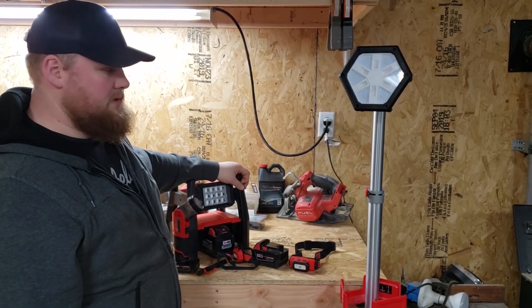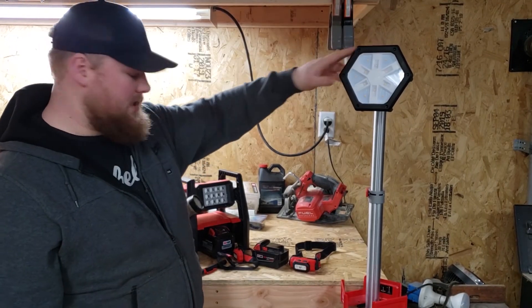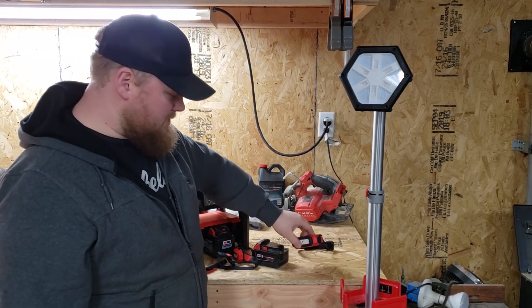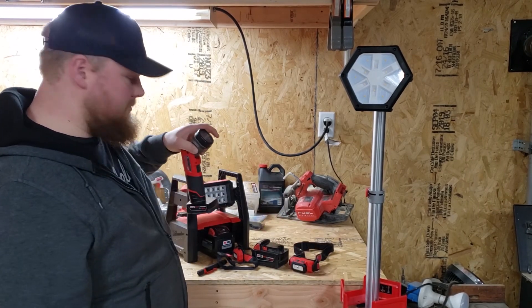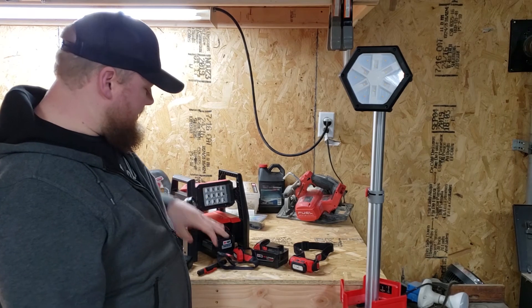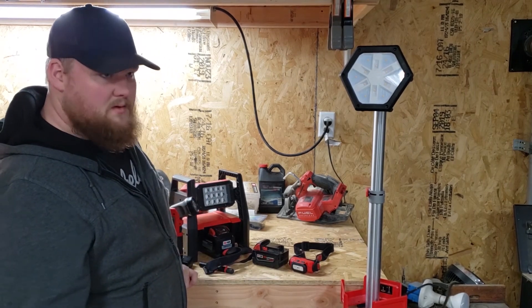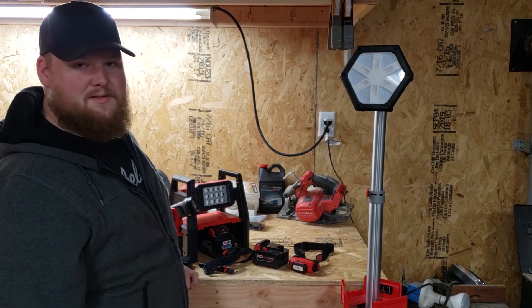So overall, if I was going to be buying all these lights again, I would definitely buy the Rocket, the Rover, the rechargeable headlamp, and the M12 work light. These other ones are questionable — if you get a good deal or get it on a promo, obviously you'd get it then.